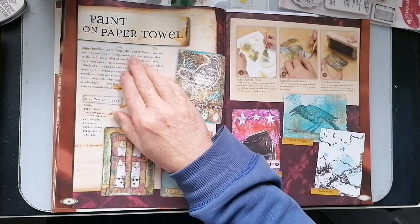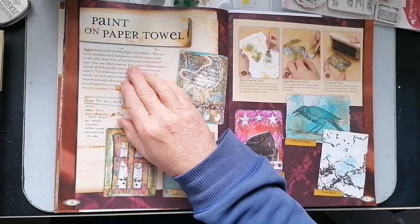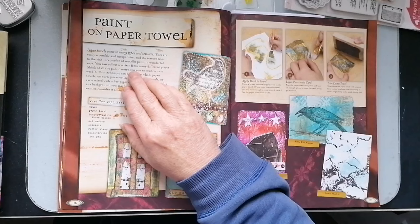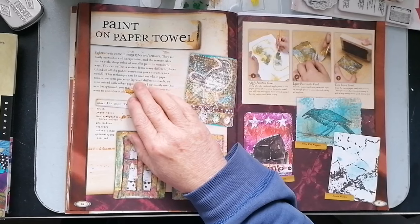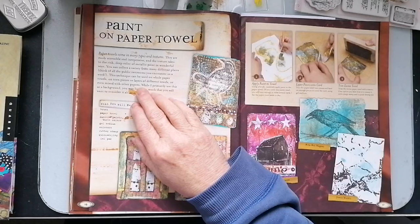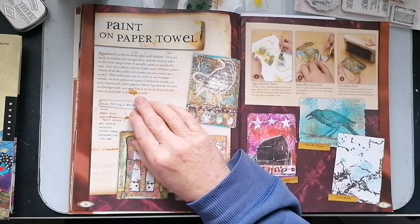So paper towels come in many types and textures. They are easily accessible and inexpensive, and the texture takes to the rich, deep colour of metallic paint in wonderful ways. You can collect a variety from many different places — think of all the public restrooms you encounter in the week. This technique can be used on whole paper towels, on torn pieces, or layers of different towels, or even mixed in with other papers. While I primarily use this as a background, you may love it so much that you'll want to consider it alone on a card.